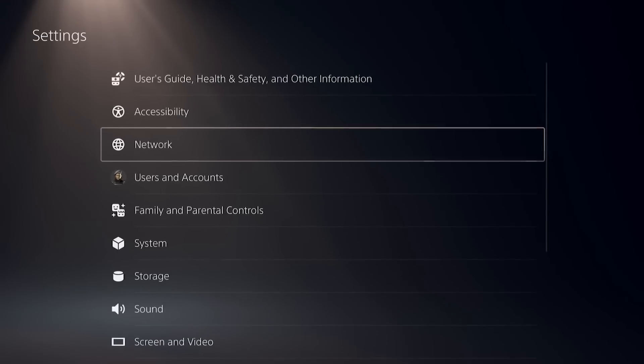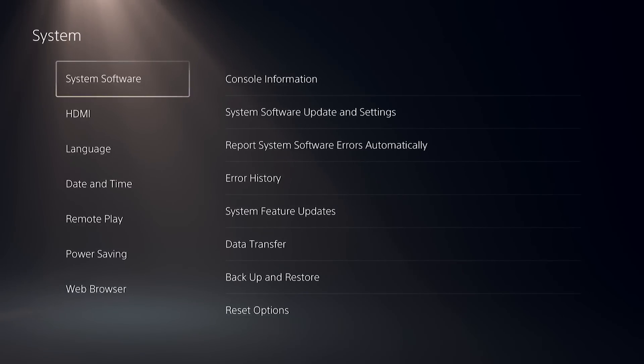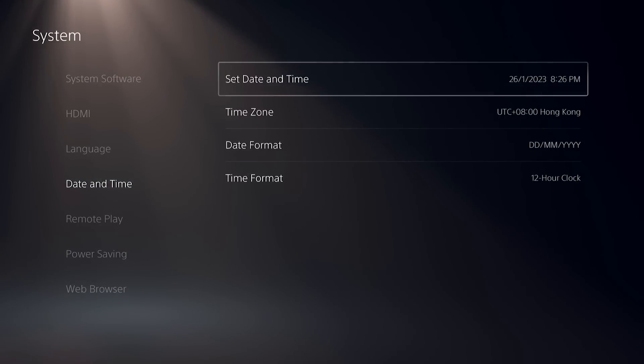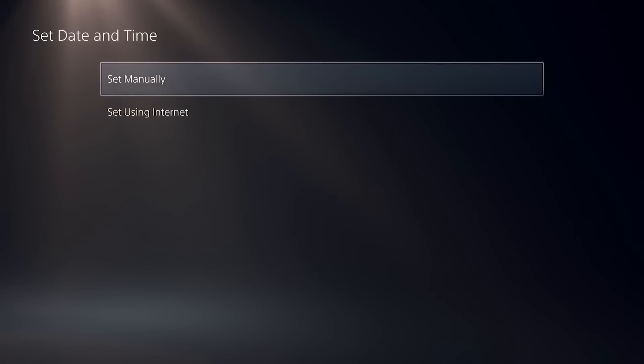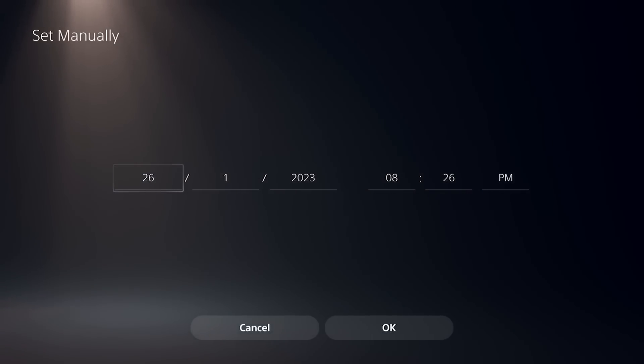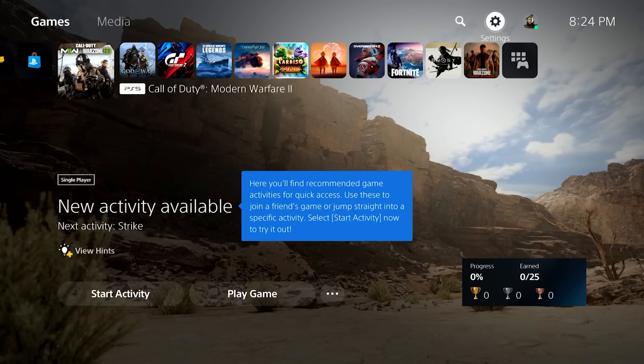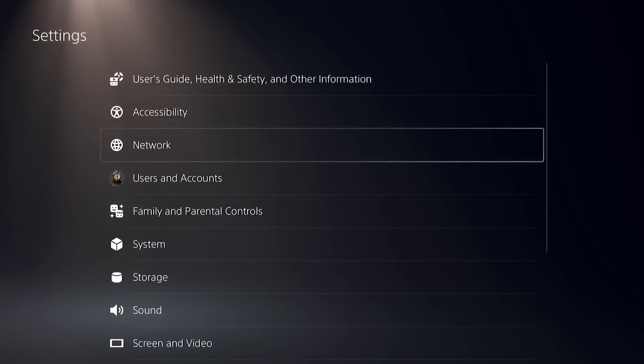Go to Settings → System → Date and Time → Set Date and Time → Set Manually. Take the time and date and make sure that you forward it by 24 hours. Save the settings. Then delete your controller from Settings → Accessories → General.